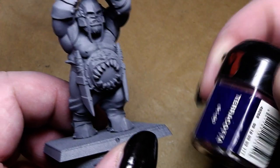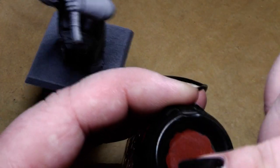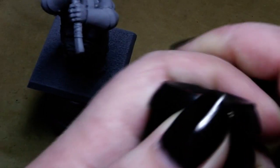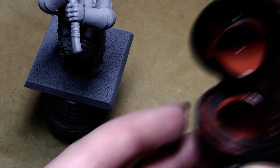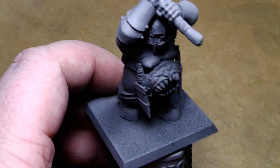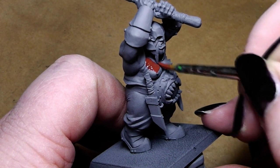I'm using GW Paint Terracotta. I guess this paint doesn't exist anymore, so you could use dark flesh, or mix Bestial Brown with a little bit of red in it, or take Snakebite Leather and mix in Scab Red — so that you get a reddish brown tone for the base coat of the skin tone. Just add the color on your palette with a little bit of water, and then start to apply it to the skin of the miniature.